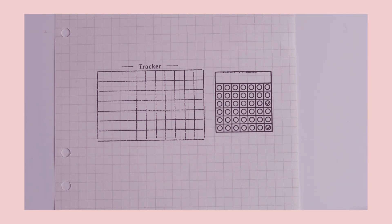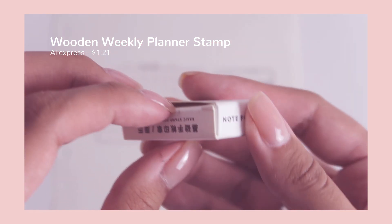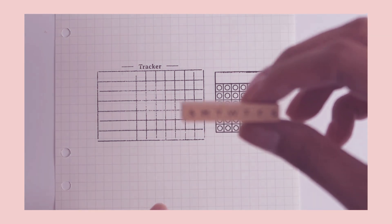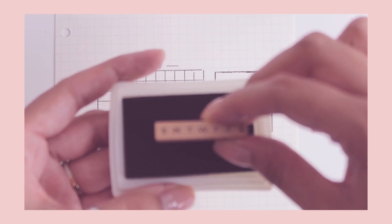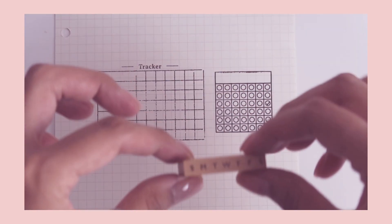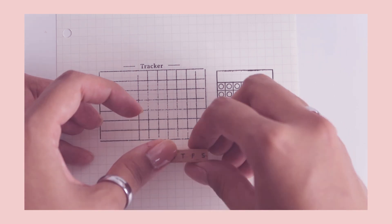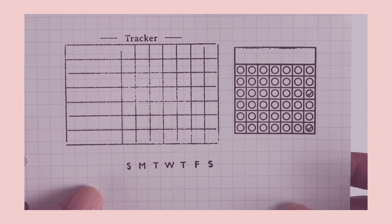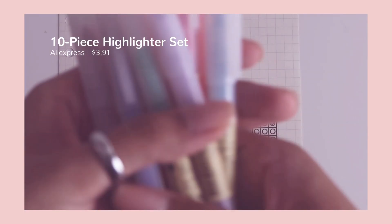The third stamp — and the last one I purchased — is just the days of the week. I believe it might actually fit inside of the monthly tracker, but I haven't tried it yet. Trying to make sure the stamp is evenly coated and applying even pressure, this one comes out the best out of all three. There's a tiny bit of smudging on the first S, but other than that it came out pretty good and I'm happy with it.